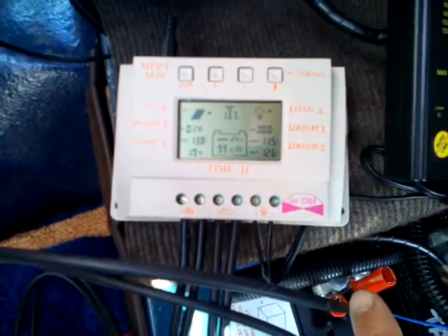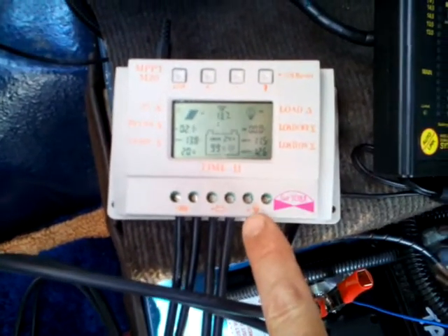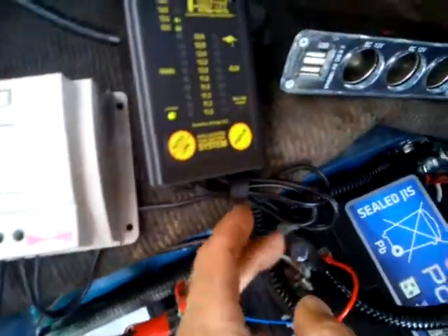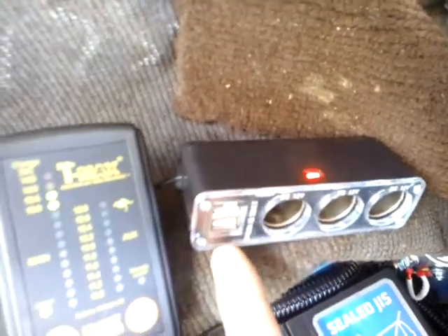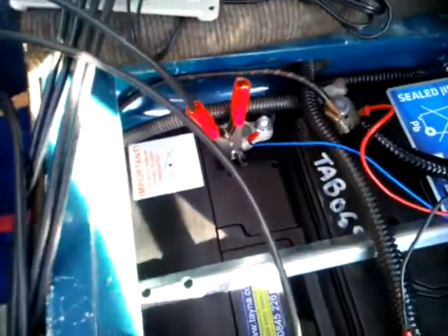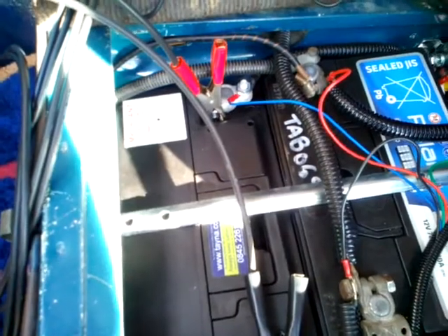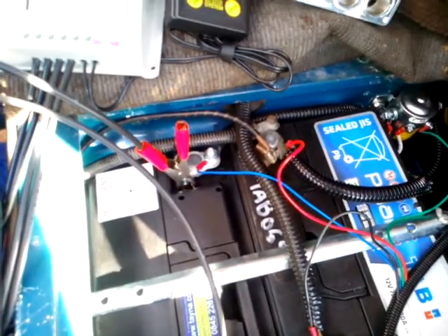The solar charge controller is connected to a load circuit with a little lamp, because it's designed for light control, but I've got that connected up to a 5 amp DC outlet which enables us to charge phones and similar things. I am going to put another DC outlet on the leisure battery, but this is only an early-stage fit, so please excuse the wires all over the place at the moment.